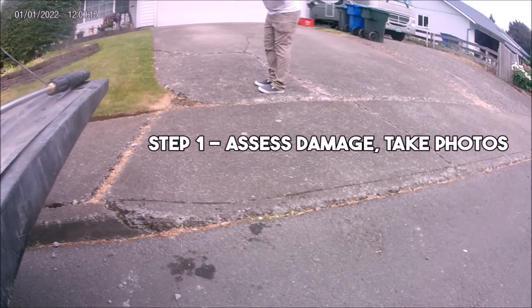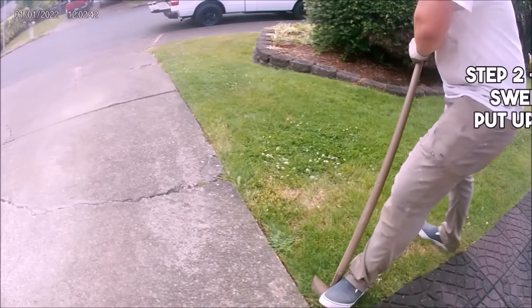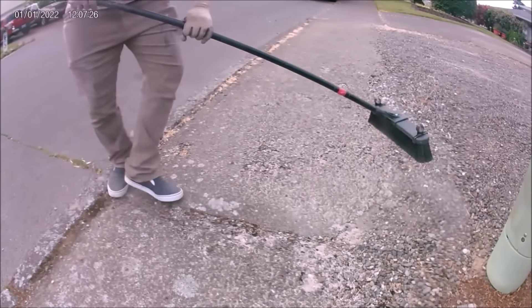Step 1 is to assess the degree of damage about to be repaired and take before photos. Step 2 is to reveal the concrete's edges, cutting back any sod that's grown over, and sweeping away gravel, sticks, and other debris.